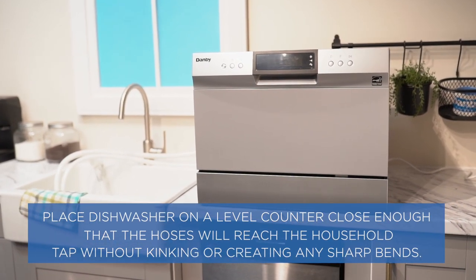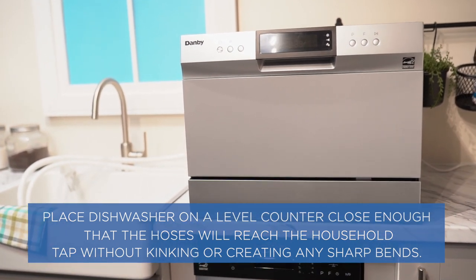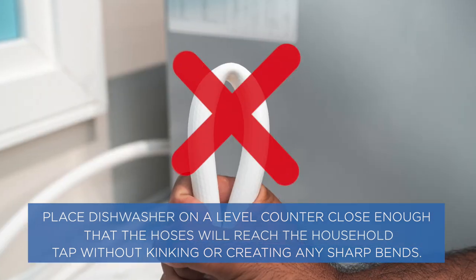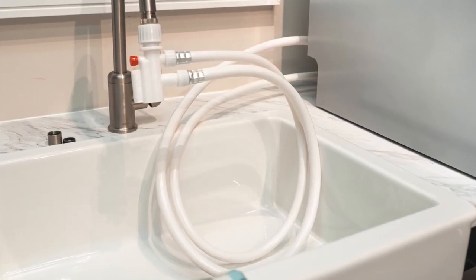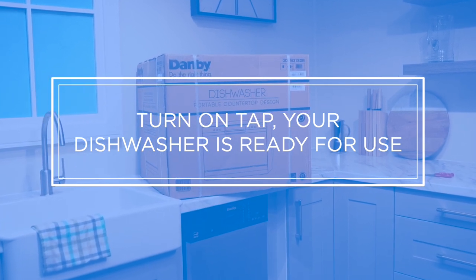Place the dishwasher on a level counter, close enough that the hoses will reach the household tap without kinking or creating any sharp bends. Check the running hoses.